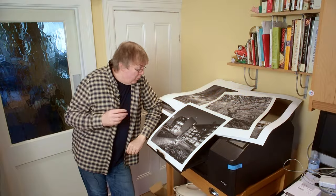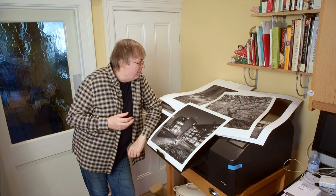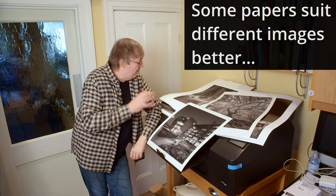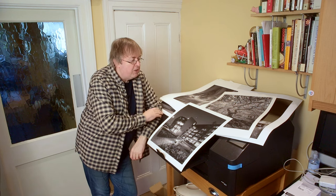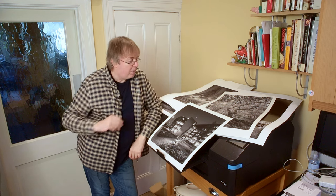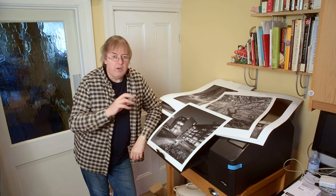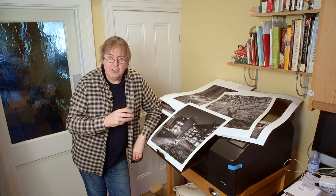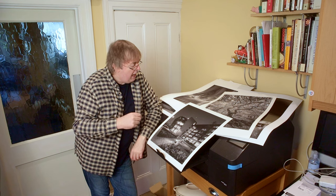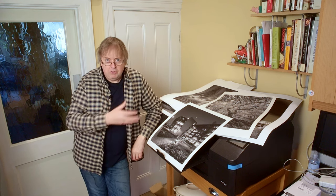Hi, my name's Keith Cooper of North Flight Images. In this video I'm going to have a look at some aspects of paper choices for making prints. Now the example I've got here is for black and white, but this applies equally well to colour.